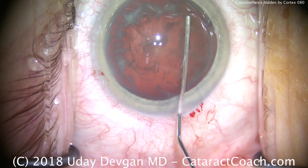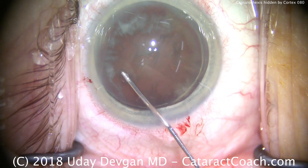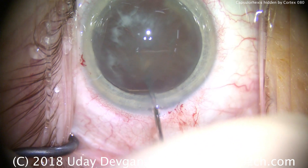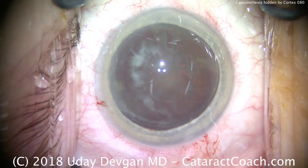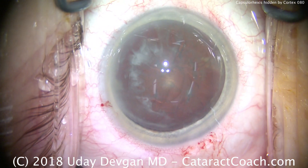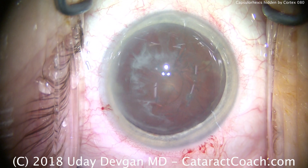Now that I know I have a complete capsulorhexis, let's do some hydrodissection. Look at the incision — notice how we've lost a little viscoelastic. This is the reason why I like to put a little extra dollop of the dispersive viscoelastic prior to putting the phacoprobe in the eye.